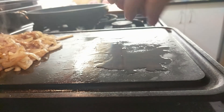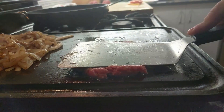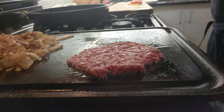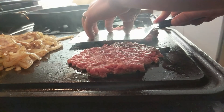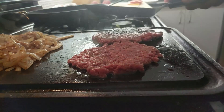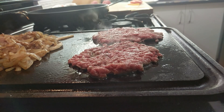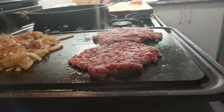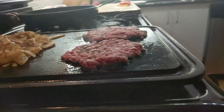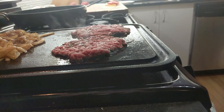For the burgers, go ahead and smash them down. Try to get them as thin as you can, and you really only want to do this once — if you continue to smash too long, you're actually going to start leaking out some of the juices. So one good smash should do it. Get the edges if you need to. After you've got them smashed down, it's a good time to season it — a little salt right on top — and then let this sit for about a minute or so to make sure we get a nice crust on the bottom.